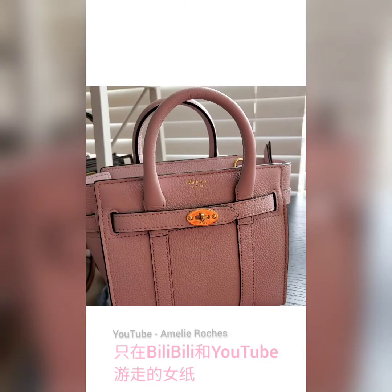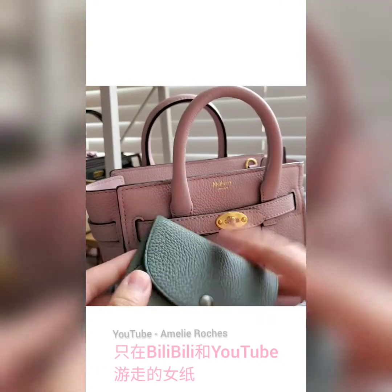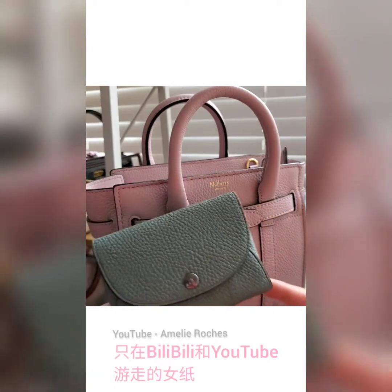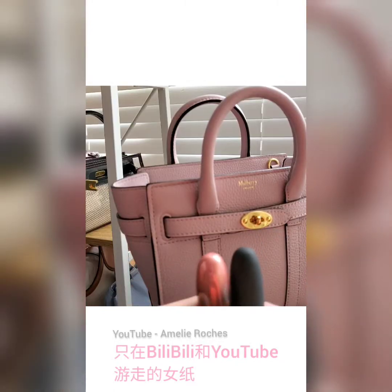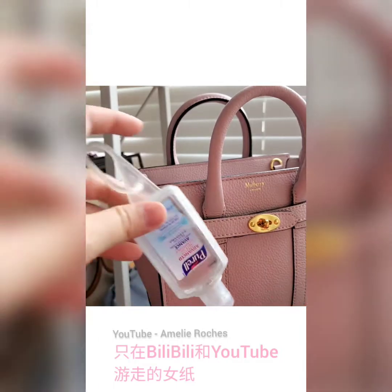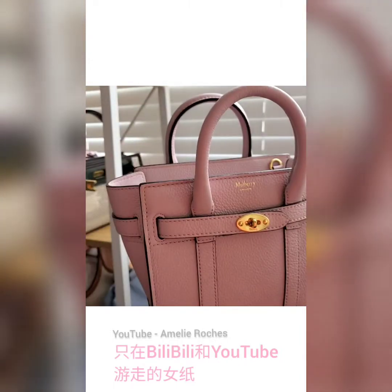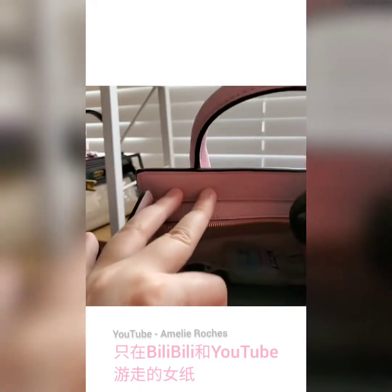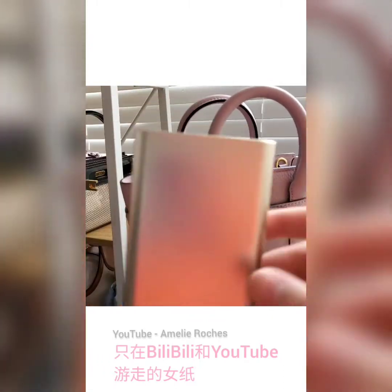I want to show you what can fit in this small handbag. First is a tissue, next is a card holder — if you don't have enough space you can just bring a card holder like this. Next are two bullet lipsticks to touch up makeup, then a portable hand sanitizer, a small mirror from Sephora, and a power bank which I carry in case of an emergency.